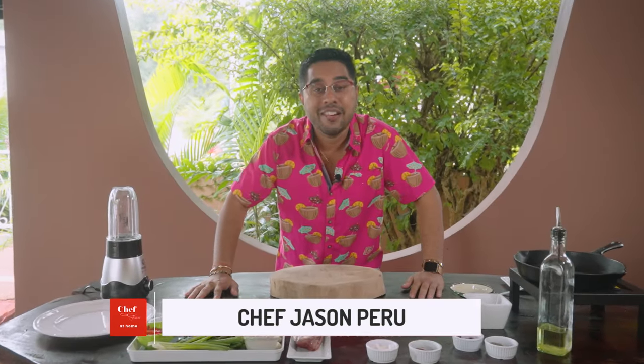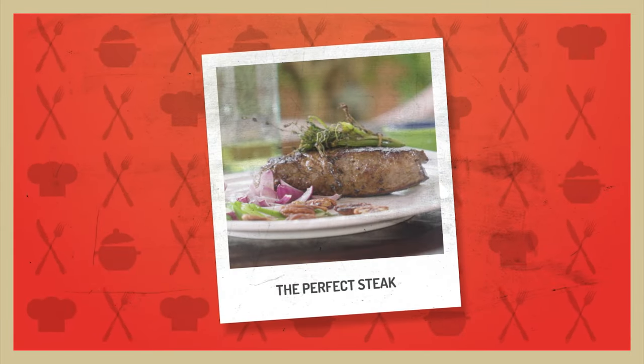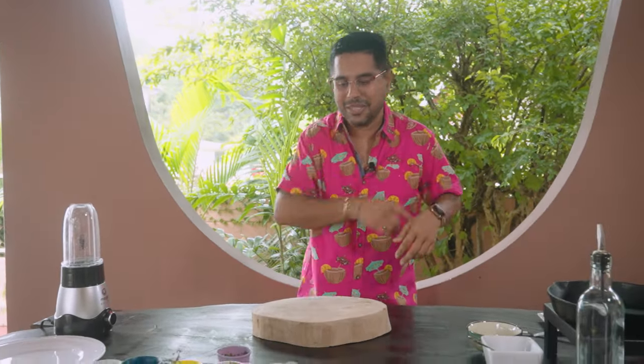Alright, Chef Jason at home, right here in Santa Cruz. And I'm going to show you how to make the perfect steak today with a red bell pepper and tamarind chimichurri. A good steak always hits the occasion — for birthdays, for Valentine's, Carnival, you name it. Let's get to it.